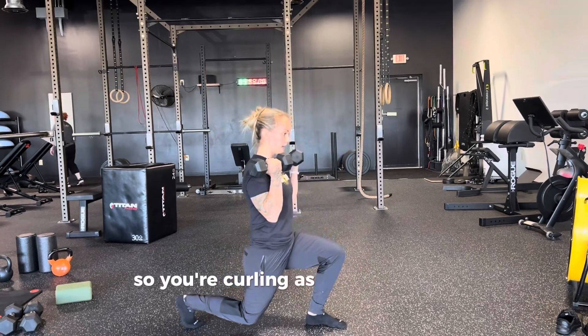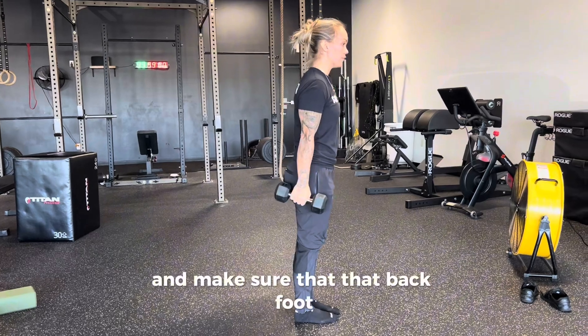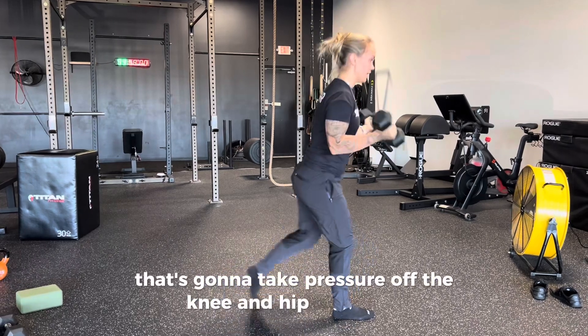You're curling as you drop that knee down towards the ground. And make sure that that back foot, when you step back, is slightly rotated in. That's going to take pressure off the knee and hip and ankle.